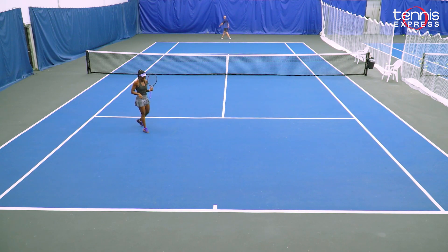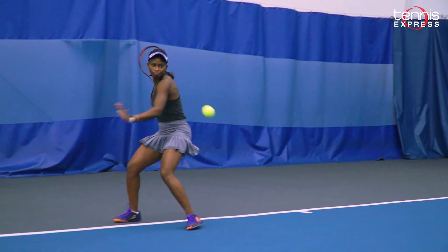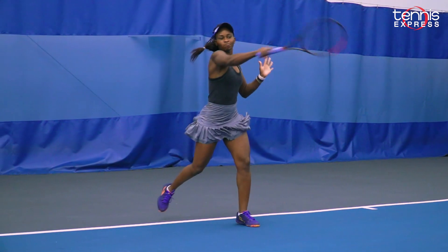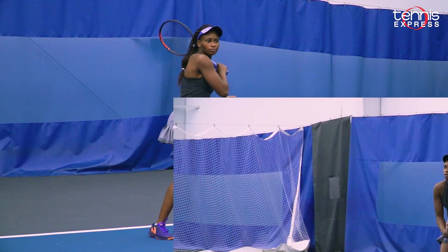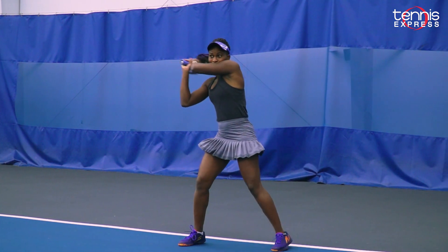I would recommend this racket to all advanced and intermediate players who are looking for something on the lighter side that can offer a lot more feel, a lot more control, as well as a lot more precision. I think you will be pleasantly surprised with this new MP from Head.